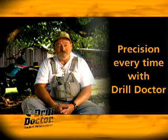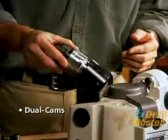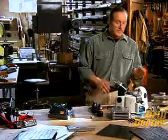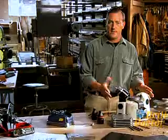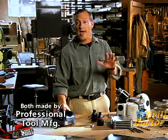People say, 'I've seen the Drill Doctor on TV and it looks great, but how do I know it really works?' Take a look at this — it's a Darex, the gold standard in industrial drill bit sharpeners. This is an amazing tool, and if you look carefully you'll see it also uses a dual-cam design to generate the sharpening motion and a diamond sharpening wheel. This design is the result of over 30 years in development. How do I know the Drill Doctor really works? It's made by the same company that makes Darex — Professional Tool Manufacturing — and it uses the same patented technology. Do you have quite a few old bits around? I probably have a couple hundred. Why do you keep them? Because one of these days I'm going to get one of these, and then I'll have a whole bunch of new bits.